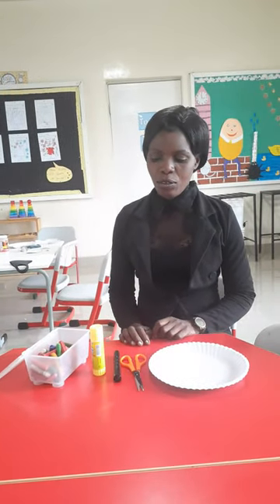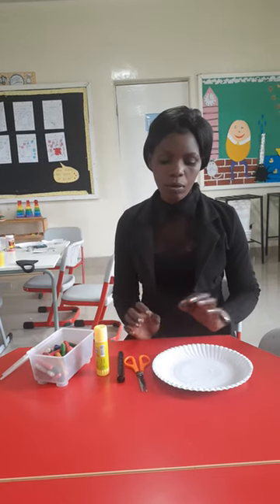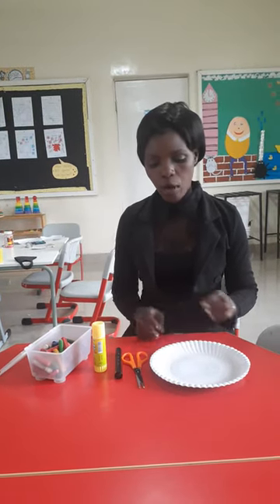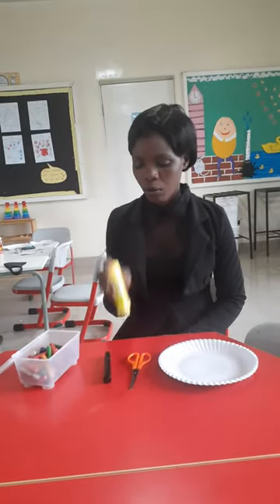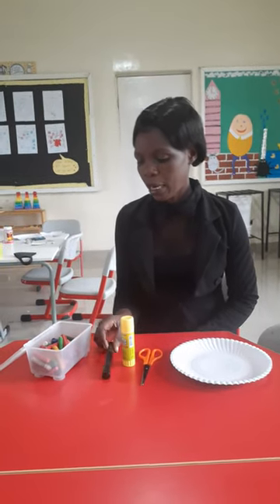Hi everyone! Today we are going to do this art since we are learning sea creatures, and we want to make a fish. For this art you need a paper plate, scissors, glue, a marker, and some crayons.